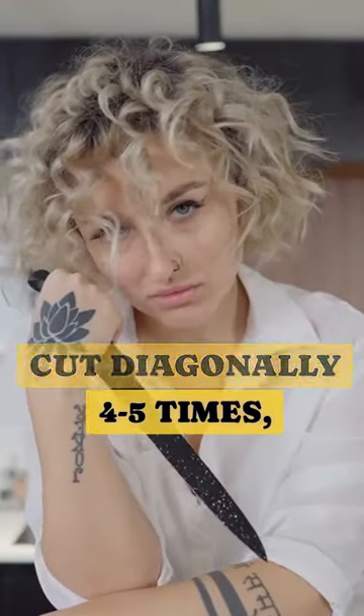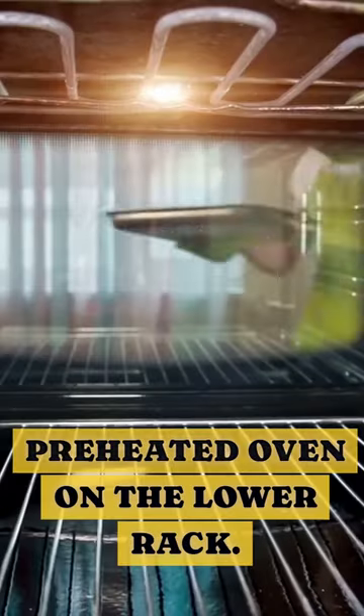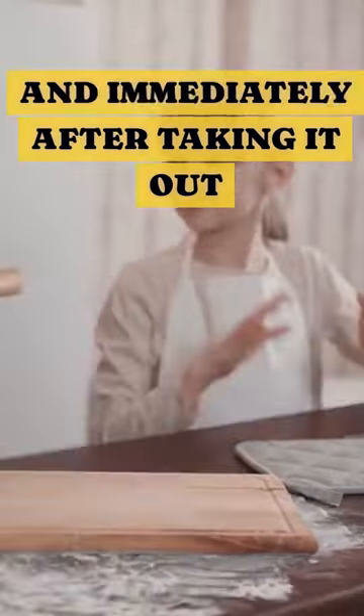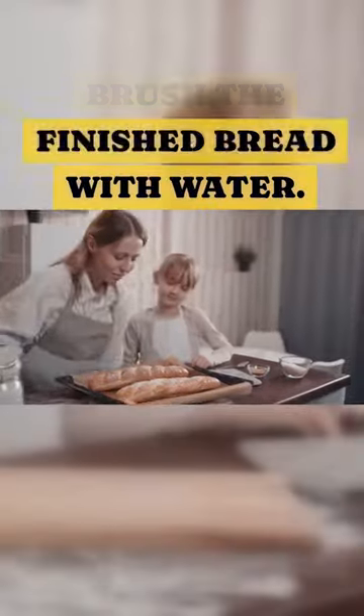Then with a knife, cut diagonally 4 to 5 times. Brush with water and place in the preheated oven on the lower rack. Add 1 cup of hot water to a separate baking tray, and immediately after taking it out, brush the finished bread with water.